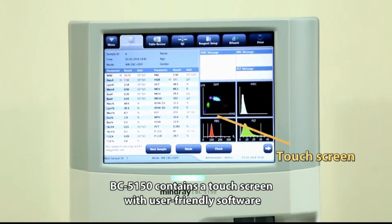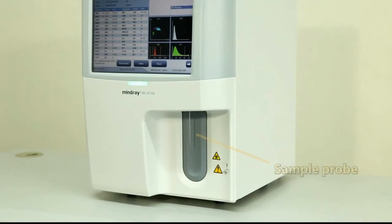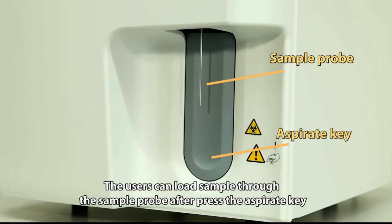BC5150 contains a touchscreen with user-friendly software, and the power status indicator shows the working status of the analyzer. Users can load a sample through the sample probe after pressing the aspirate key.